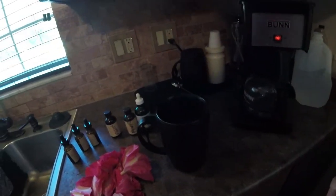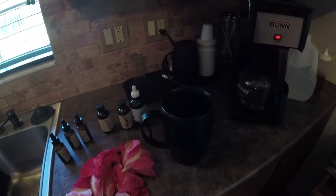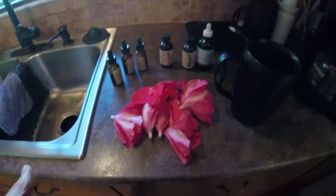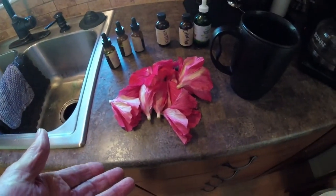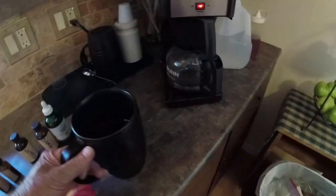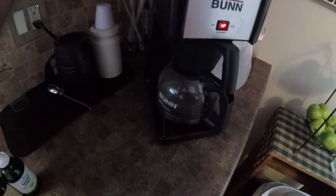Hey guys, I got to go out and check a beehive here pretty quick, but I thought I would show you — I got to get this tea going here. I'm using the old Bunn coffee maker to get my hot water. I dump that in there, let that drain through — that's how I get my hot water.